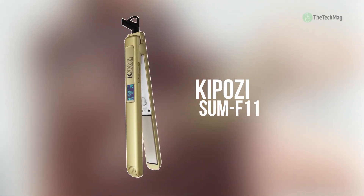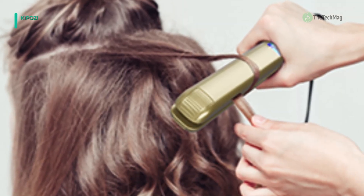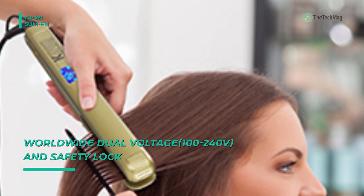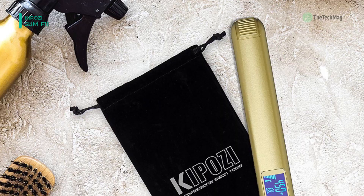Let's begin our list with the Kaposi Sum-F11. Its titanium flat iron uses the advanced PTC ceramic heater. These ultra-smooth titanium plates release negative ions, making hair shiny with less damage to hair keratin, and it eliminates frizz from high temperature, leaving hair beautiful, silky, soft, and healthy-looking.